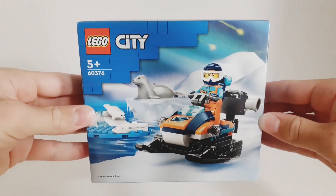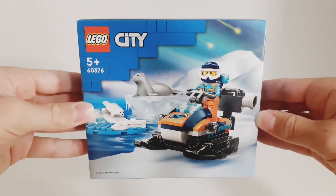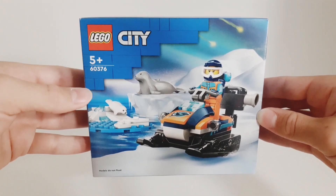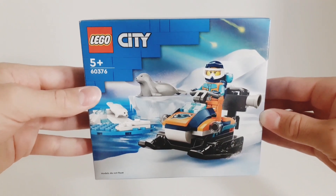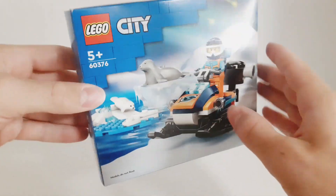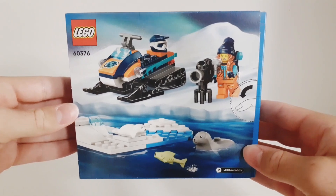Welcome back guys, it's TommyLego here and in today's video I'm going to show you the LEGO City Arctic Explorer Snowmobile set. The set number is 60376, it's a 5-plus set, it contains 70 pieces and it was released in 2023. As you can see, you get a minifigure, a snowmobile, these new seals, and also a terrain in the set. On the back of the box you can see some more images of the set.